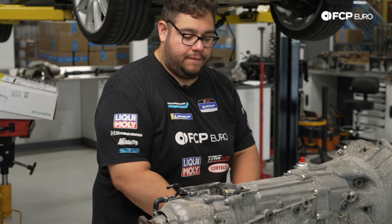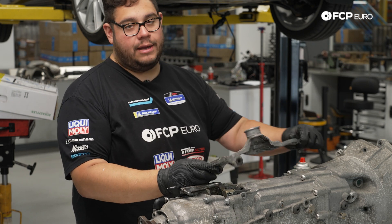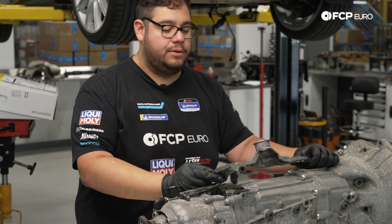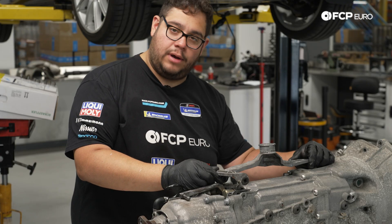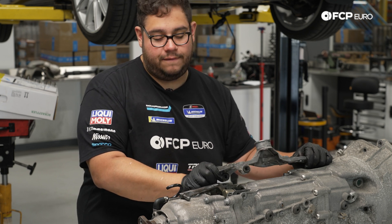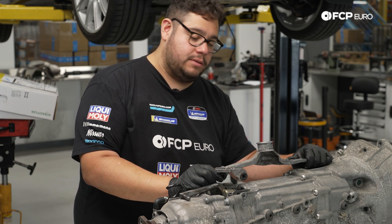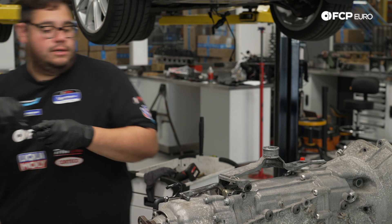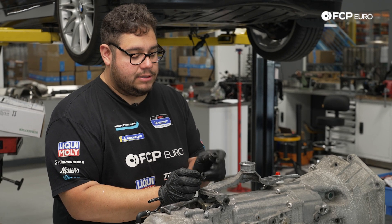Before feeding the transmission back in, we want to get the actual shifter back into the arm. Take a look at these bushings — they're completely wasted, you definitely want to replace these. There are a couple of options: Powerflex bushings or OE. This is a daily driver, and while poly bushings are nice, they're quite a pain to install. We're keeping it OEM — factory rubber bushings, going genuine OE.